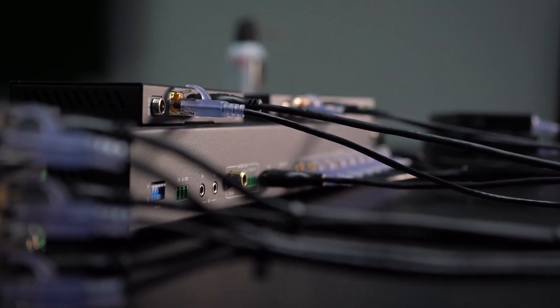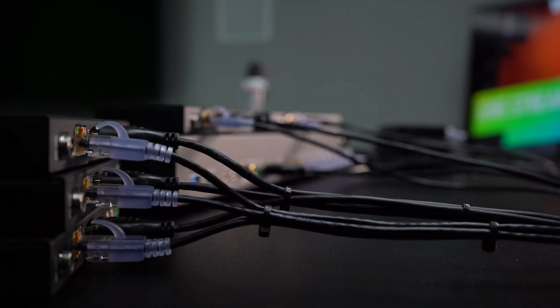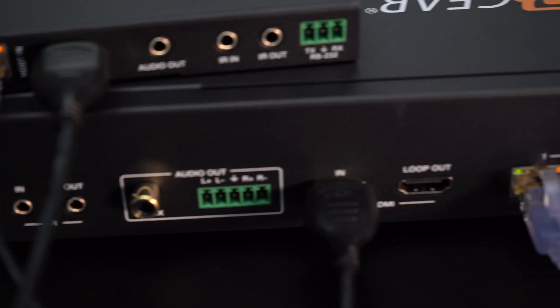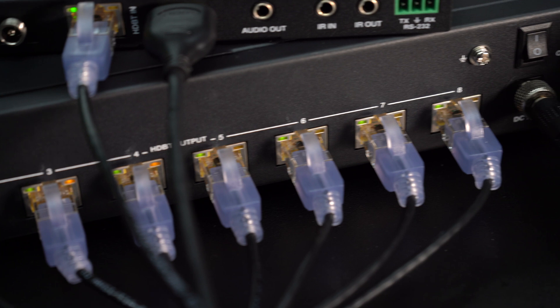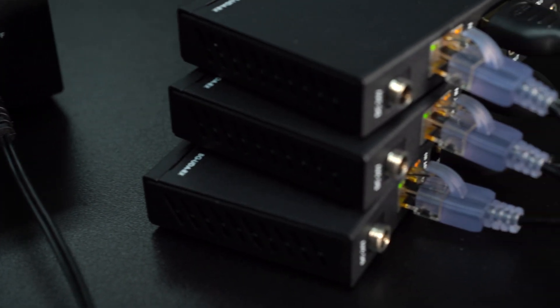It's a really easy setup. It's a 1x8, so you've got one HDMI input from your source, and then eight category cables out to the receivers. These receivers are POC — power over cable — so they're actually powered up by the unit itself.